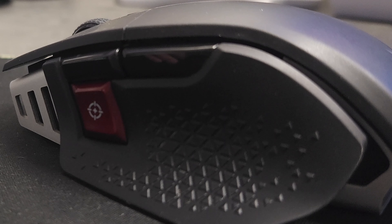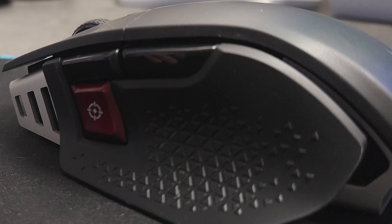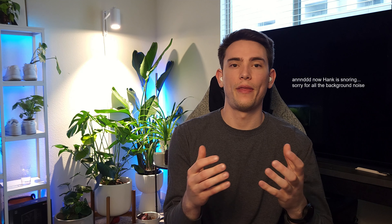This feels like I got what I paid for. One of the benefits of this mouse would be the buttons on the side. You have the button for sniping — I don't know that it needed to be red — but I love being able to adjust the DPI settings on the fly. The buttons feel really intuitive and they're in a really good spot on the mouse.